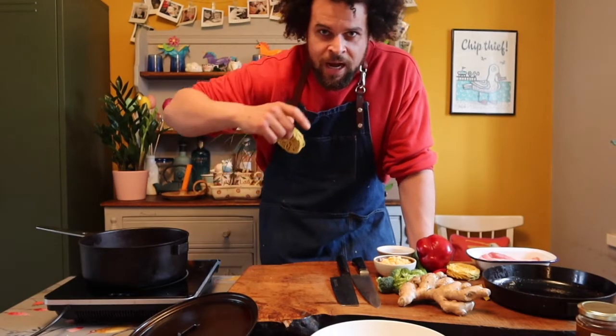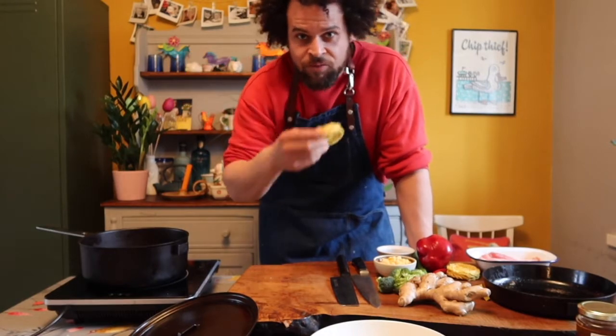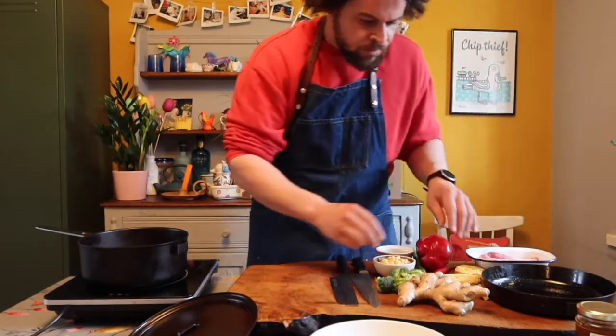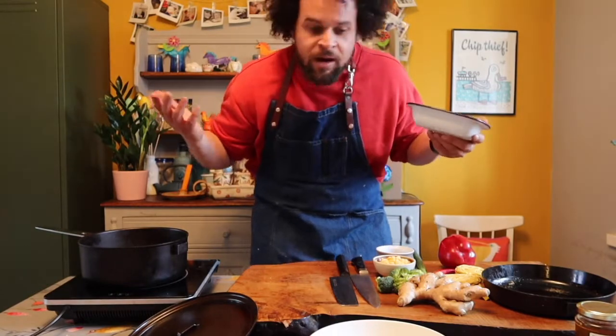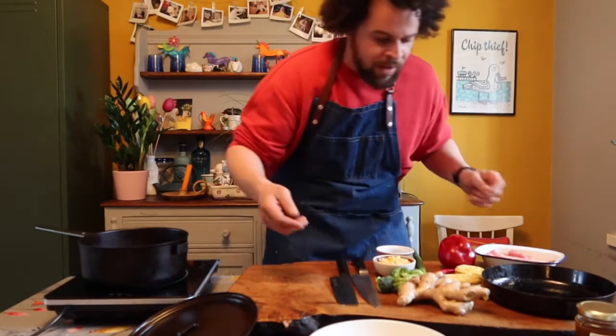If you're just tuning in now and you want to take part, you can check the comments and you'll see that we've written in all of the ingredients for you. I'm going to go through it again. We've got the egg noodles. I've got some belly pork — just a couple of strips, roughly a strip per person. I'm going to do two portions but there's only me here today, so you might want to double up.